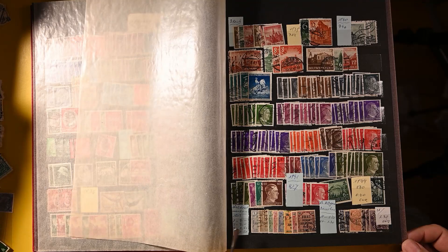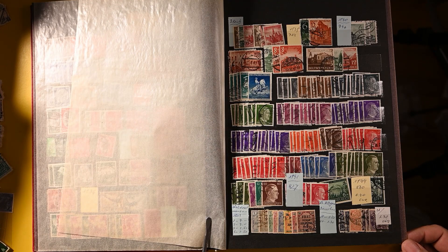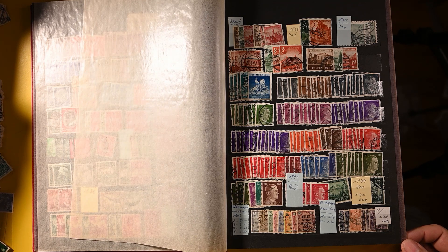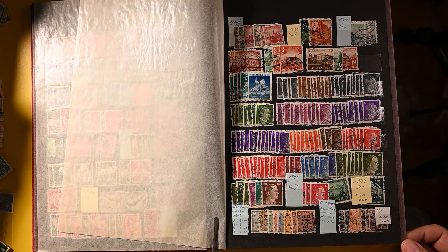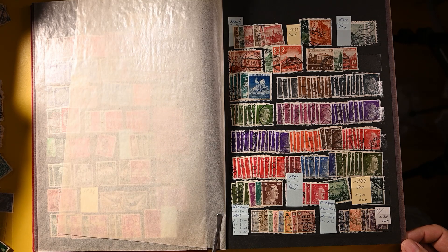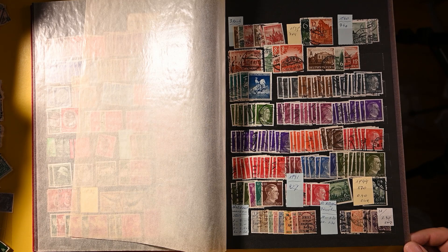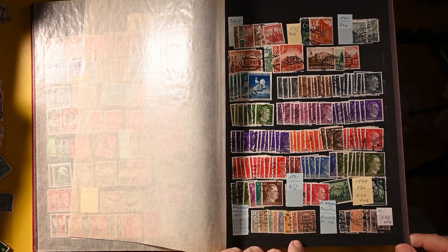There are some notations here — 1903. The catalog number 1 is 7 Euro. This was written at the time the notation was made, so I compared a couple values and they've gone up since then according to my Michael catalog. Stamp 2, which is probably this one, is 7 Euro. Stamps 7 and 8 are 250 each. Some decent mid-values there.